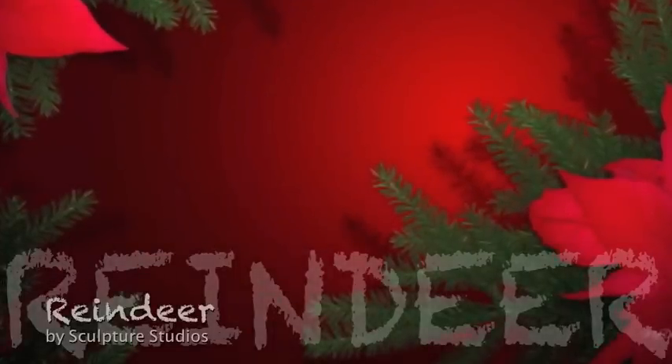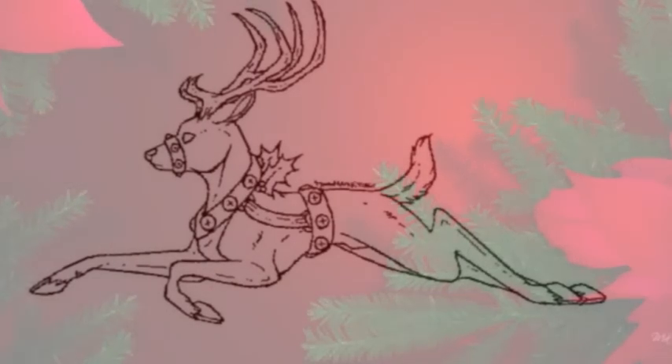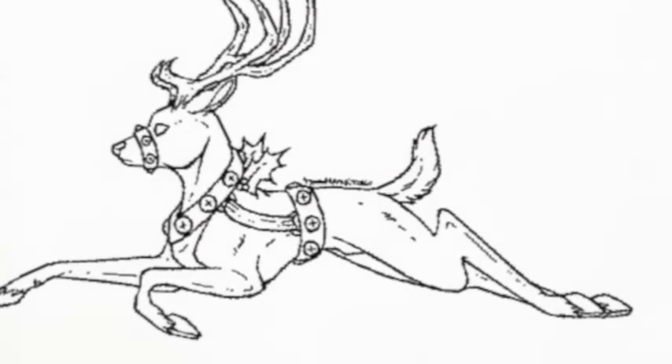Welcome to Sculpture Studios. Here we have another Christmas themed project - we've been asked to create 12 reindeers from glass fibre for a client to decorate a fairground ride. He sent us an image of the kind of reindeer look he wanted, and after a couple of design changes so the legs weren't sticking out too much, the finished look and size was agreed so the reindeers cover as much of the carriage as possible and still allow the children to get in and out.